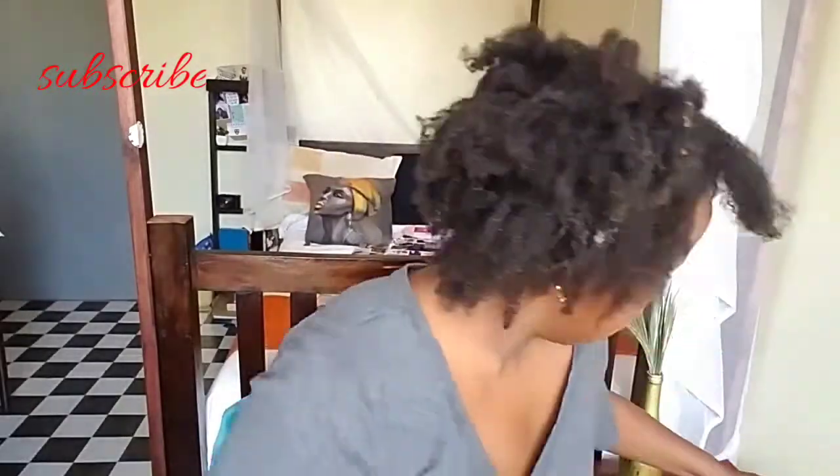There are flakes on my hair — I used flaxi gel yesterday and it flaked seriously. I never knew that flaxi gel flakes. So this hairstyle I've always avoided because it uses a lot of product and I don't like a lot of product on my hair, especially gel.